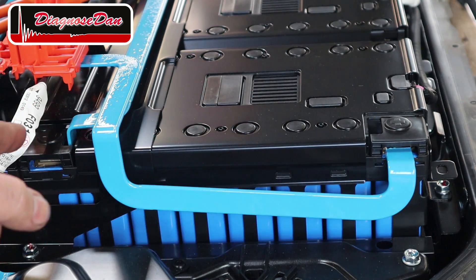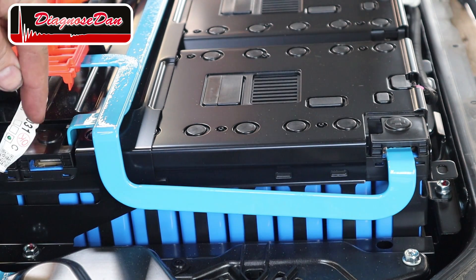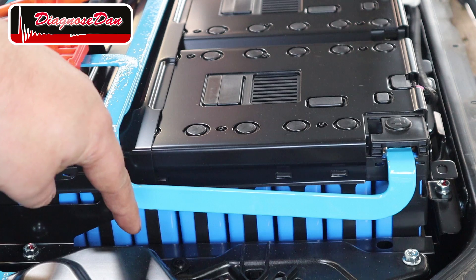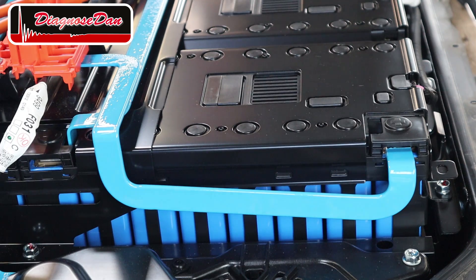Let's take a closer look at this battery module. Its positive terminal is over here and its negative terminal is on this side. This battery module is made up of individual cells. This high voltage battery has got ten modules, but each module has got eight cells. So this high voltage battery is basically 80 cells placed in series.